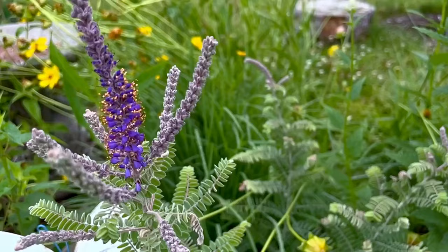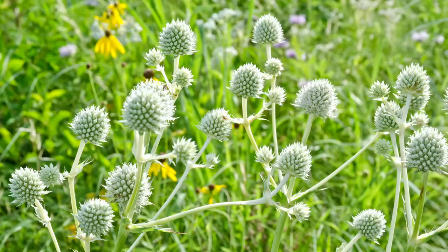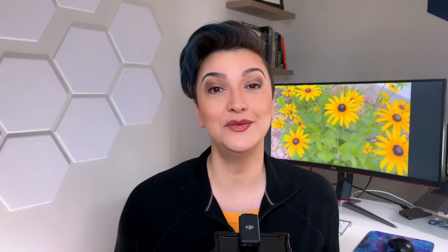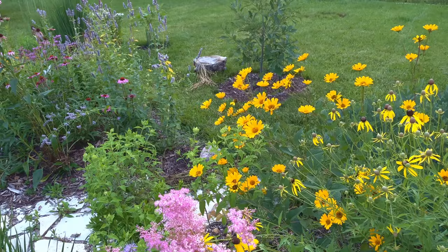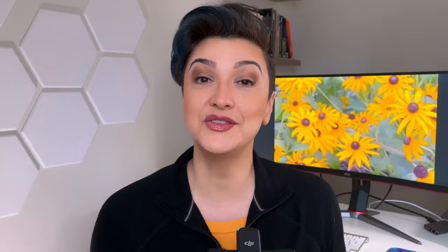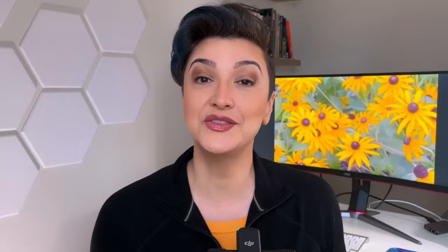They like to live together with their plant friends. In the wild they're usually found with lead plant, sunflowers, rattlesnake master — that's a cool one — and euphorbia or flowering spurge. If you love learning about native plants, you can show YouTube that there's an audience for this by watching to the end of the video, subscribing, and leaving a comment. These kinds of things let the world know that people are ready to start planting more native plants.